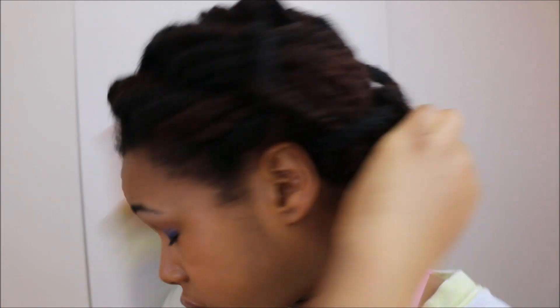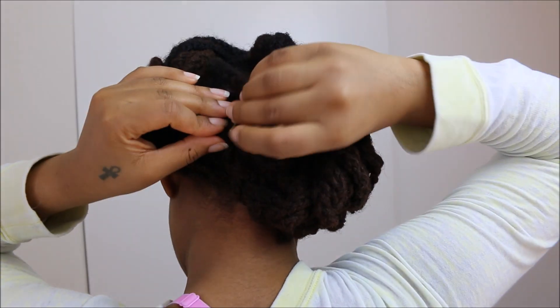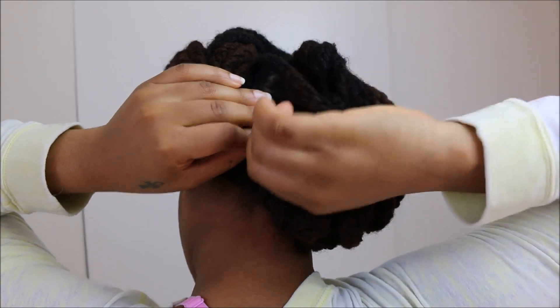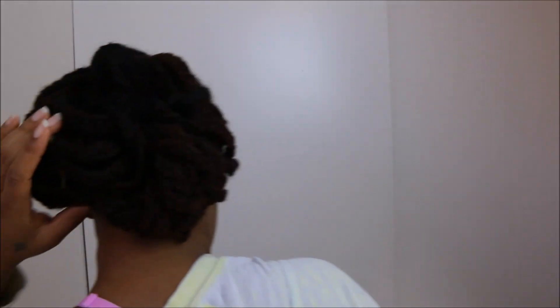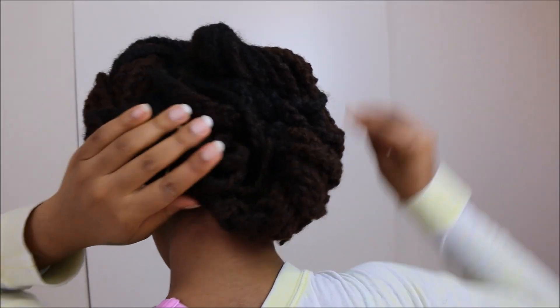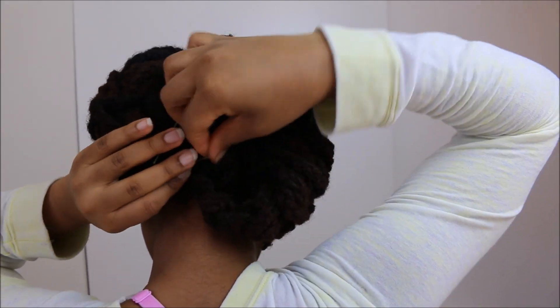Let me grab some bobby pins — I purposely got some lighter colored ones so you can see where I'm placing them. I'm putting it over here on top, and when you have a lot of hair you have to weave the bobby pins through. It looks really clean — a put-together, professional type of look.